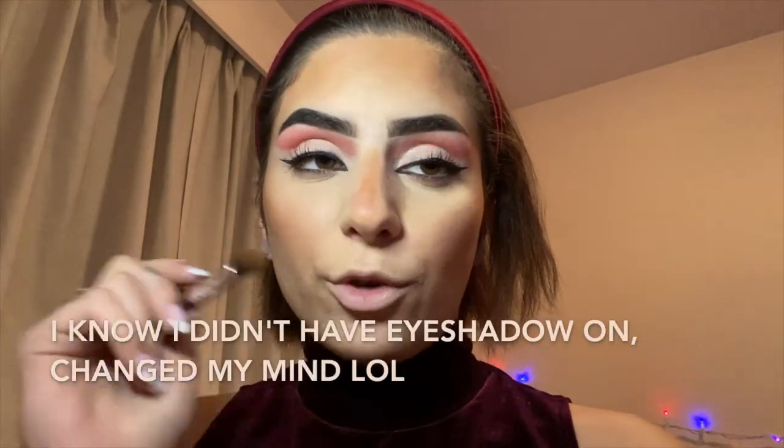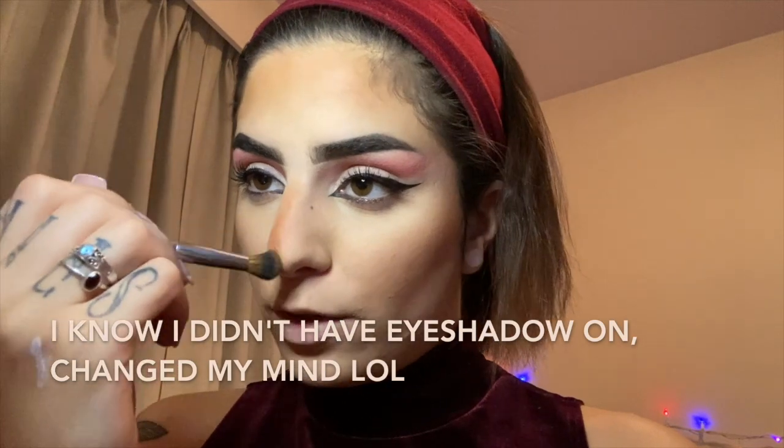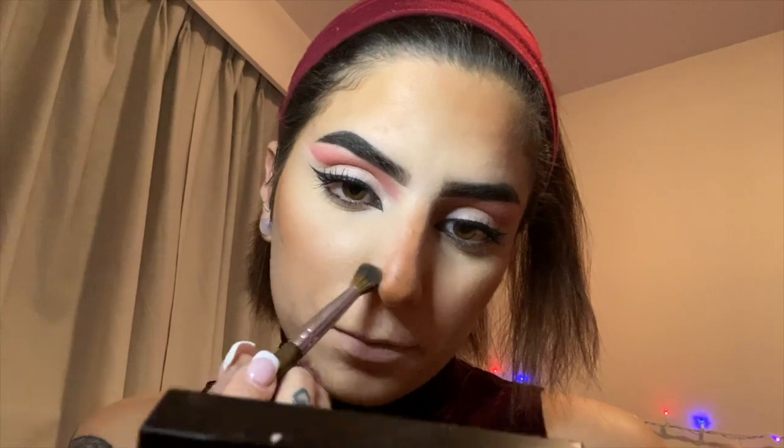Now you want to contour your nose, but you want to put it right in the middle instead of what you would normally do when contouring your nose — because you want to make your nose look bigger. I'm just gonna put it right in the middle. Then go ahead and do the same thing on the lip.